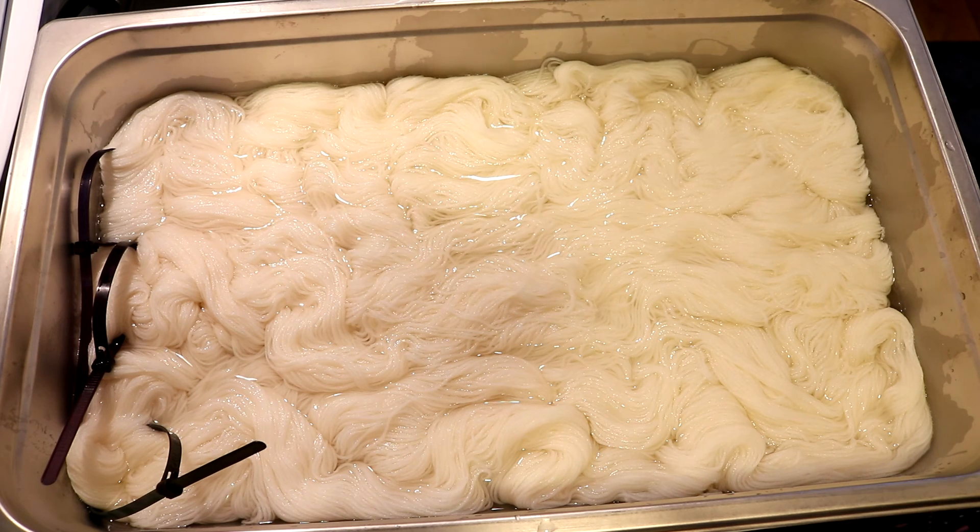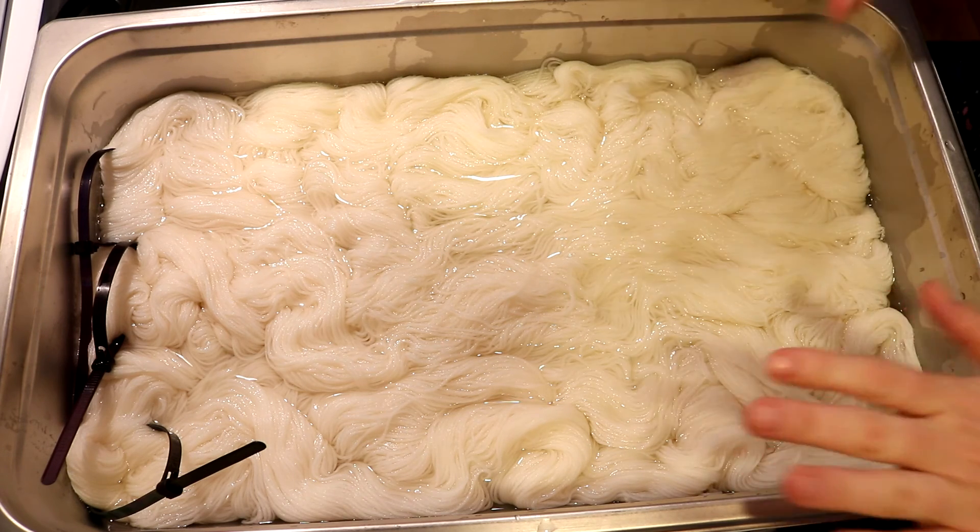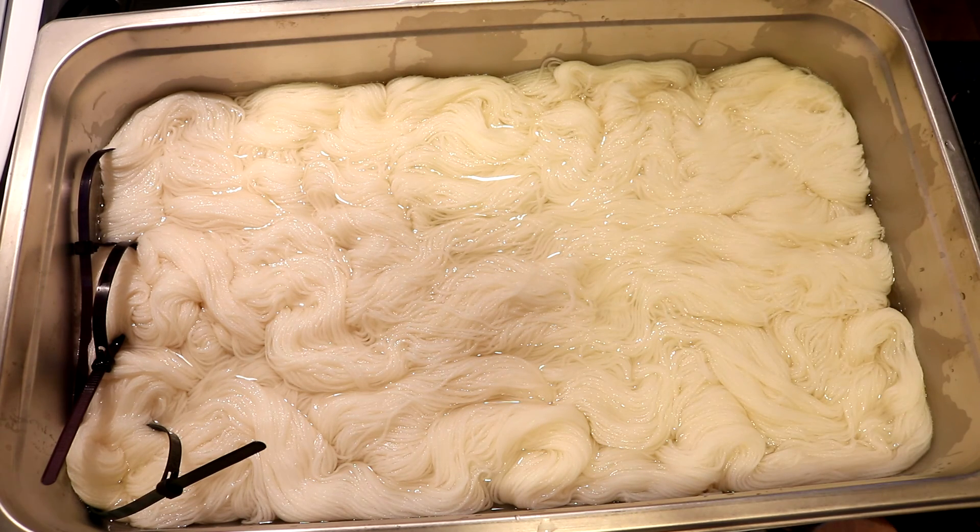The tools and equipment I'm using today are dedicated for dyeing yarn and aren't also used for food. We are dyeing with food coloring so I just wanted to throw that out there — I don't mix cooking things with non-cooking things. Food coloring is in the acid dye category so it works to dye wool-based yarns or other protein-based yarns. It'll work on other animal fibers but it won't work on plant fibers like cotton, linen, etc., or synthetics like acrylic and polyester.